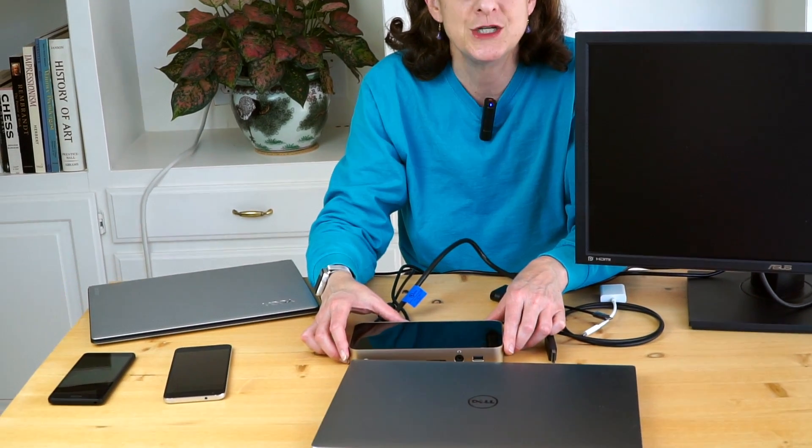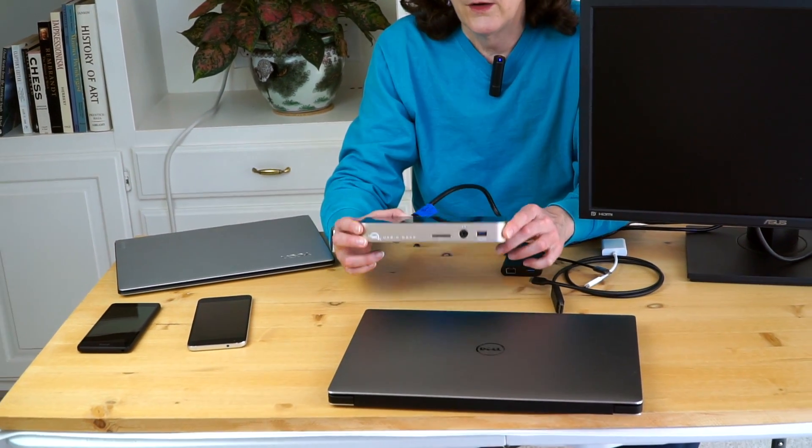Then there are certain Windows phones with Continuum, like the Nokia Lumia 950. It has a USB-C port and does do stuff — Microsoft has their own display dock. But when we plugged the Lumia into the OWC dock, it made the Windows bing-bong sounds and then rebooted itself. Rinse and repeat. That's all it did.